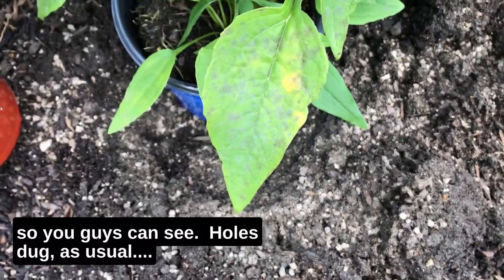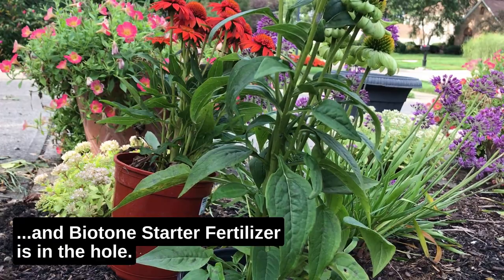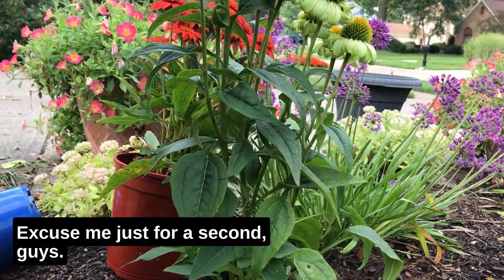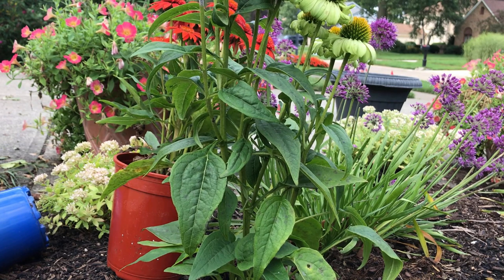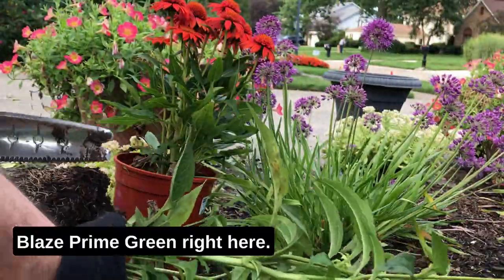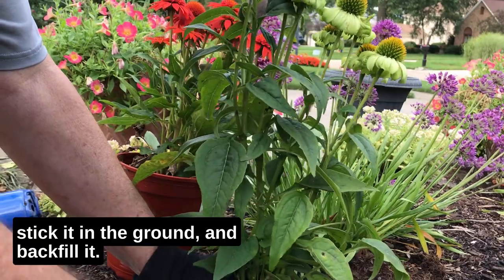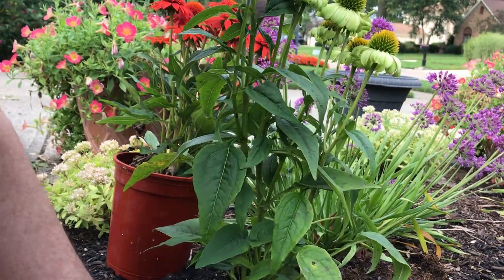Let me get the camera set up so you can see the holes already dug with the Biotone Starter Fertilizer in the hole. I need to grab my hori-hori knife — I keep forgetting it. All right, we're going to put this Prairie Blaze Prime Green right here. The roots are a little congested on the bottom so we'll loosen them up a bit, stick it in the ground, and backfill it. Plant it high — good old mantra.